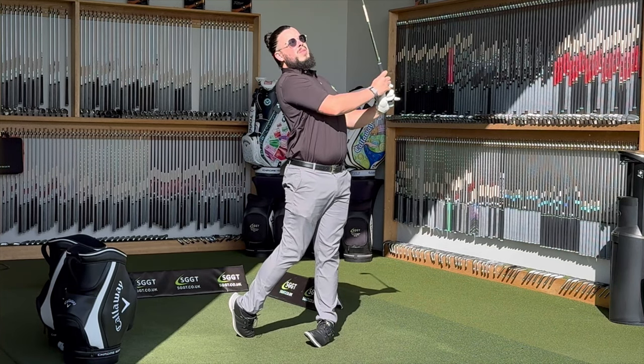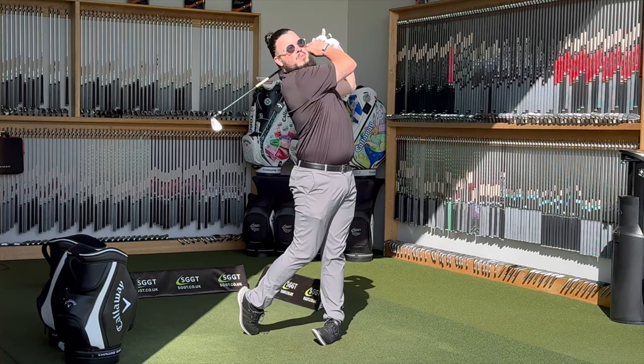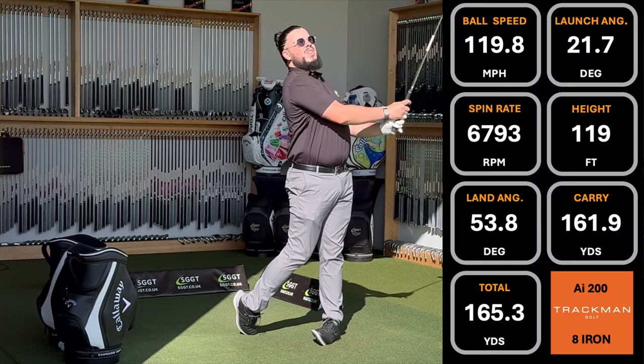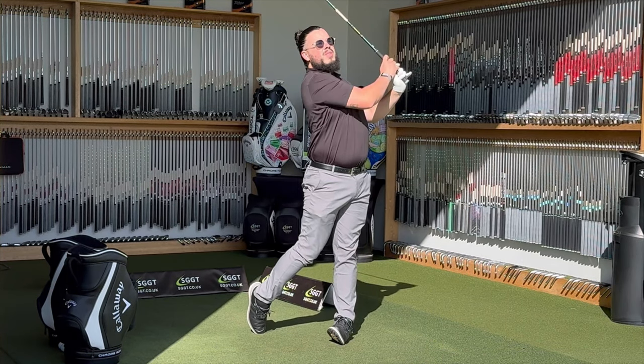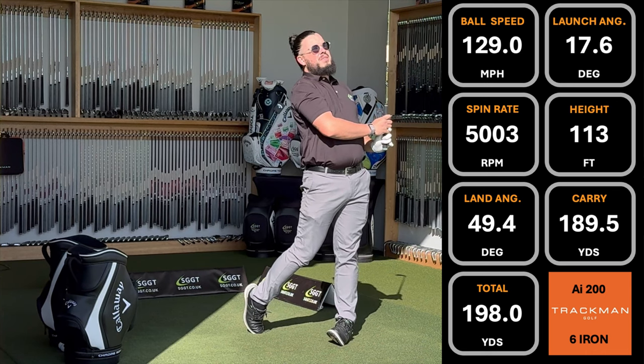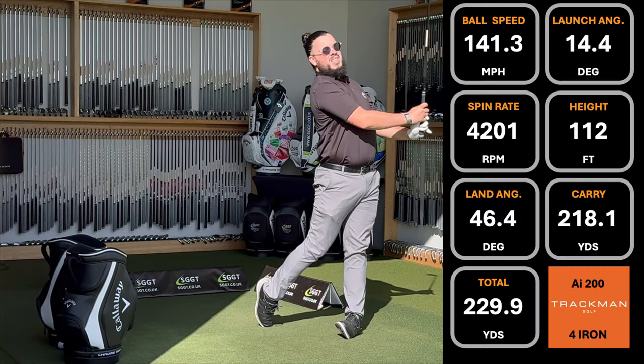So who are these irons for? The AI 200 comes in the smaller package with a little bit more loft, for the player that still wants a bit of forgiveness — and this definitely packs a punch. Still a powerful iron with a 30-degree 7 iron, it's a player's distance iron that's going to more than compete in that category.